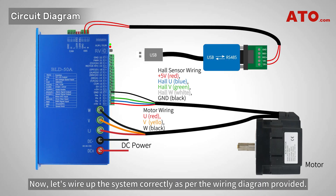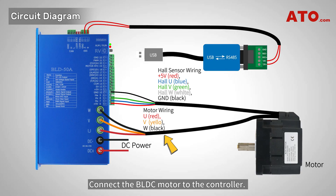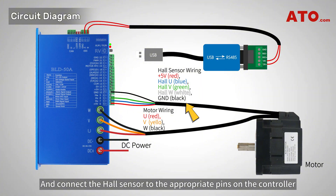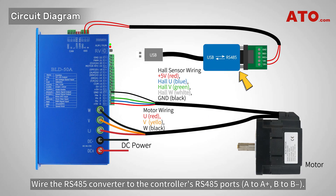Now let's wire up the system correctly as per the wiring diagram provided. Connect the DC power supply to the designated terminals on the controller. Connect the BLDC motor to the controller, ensuring the motor's three-phase wires are properly connected. Connect the hall sensor to the appropriate pins on the controller should your BLDC motor have a built-in hall sensor. Then wire the RS485 converter to the controller's RS485 ports.